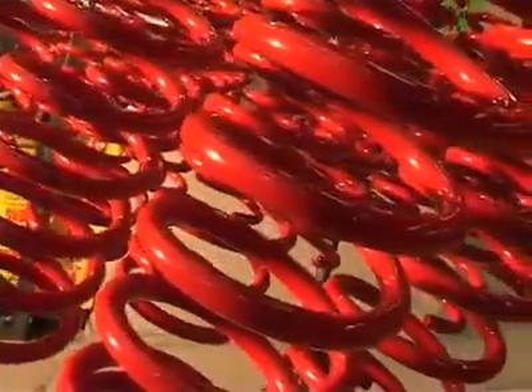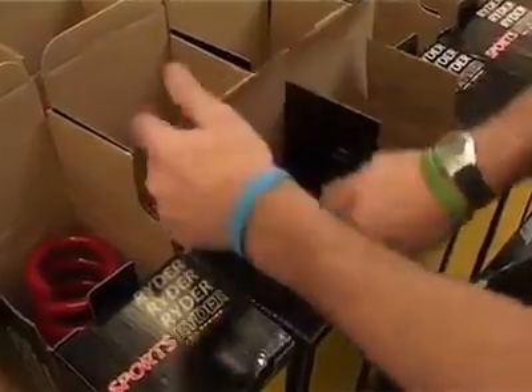Finally, the coils are powder coated for a durable protective finish and then labelled and boxed for distribution.